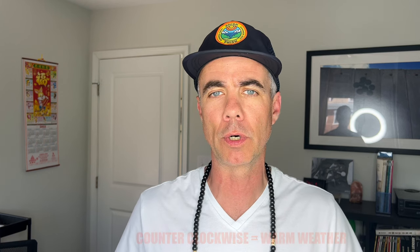Counterclockwise is appropriate for the summer or warm weather. Clockwise is going to be appropriate for winter or cold weather. So let me show you where that switch is. We'll take a look at the ceiling fan, we'll get this changed and we'll get out of here.